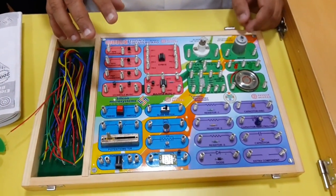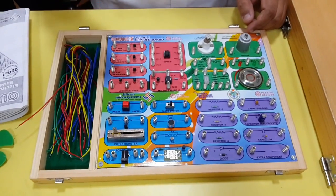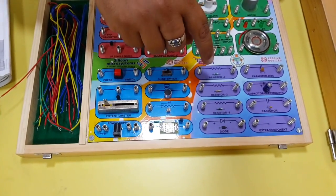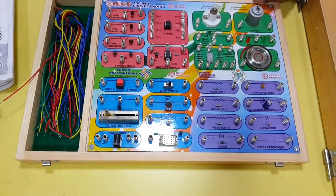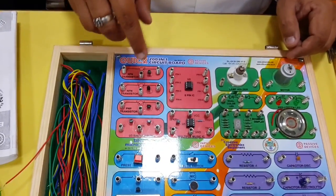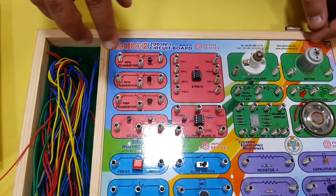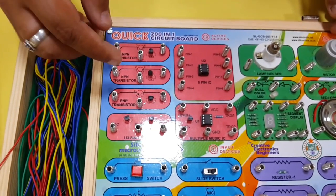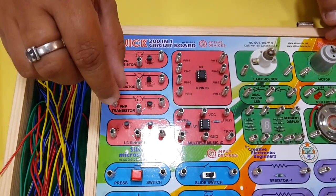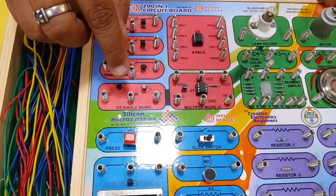In electronics we need passive and active components. For passive components we have provided resistors, capacitors, and diodes of different values. For active components we have provided transistors and ICs of two different values — NPN and PNP transistors — and there are music-loaded transistors, with some tones already loaded on some of the ICs.